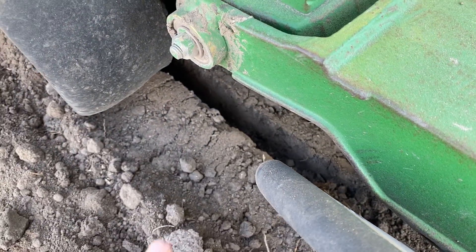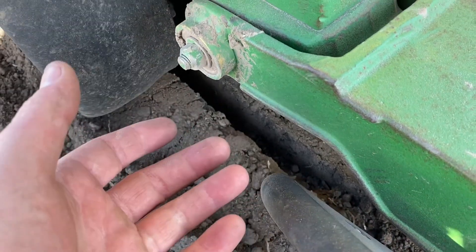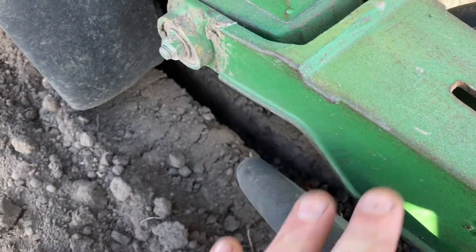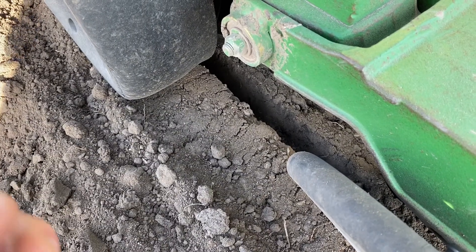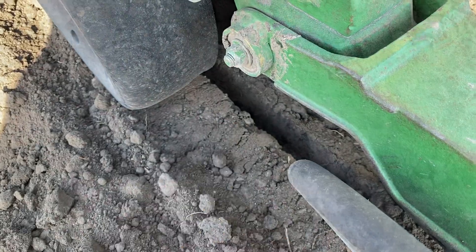Right here we've made a nice trench that you can see between the gauge wheels and the closing wheels. The trench is staying open, allowing that seed to get all the way to the bottom. Our closing wheels are closing that trench from the bottom up, which keeps moist soil around the seed. We're at the proper depth — this is the right condition to get nice even emergence.